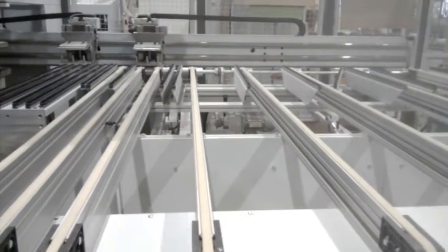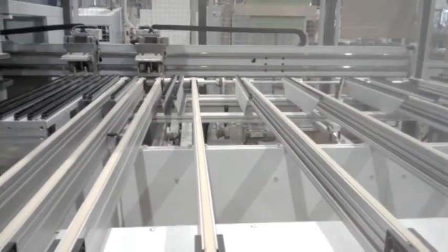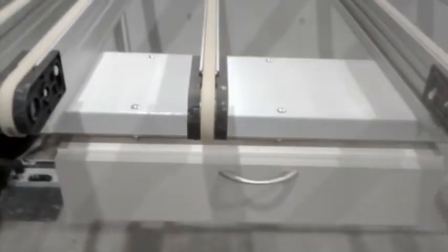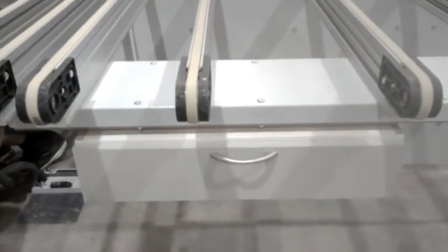We all know that one pillar of lean is continuous improvement, so I need to address this one. When we made this drawer box here, we do have some parts of tools for machine and some for the quality checking.